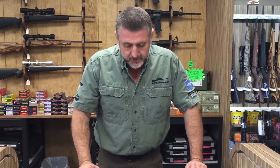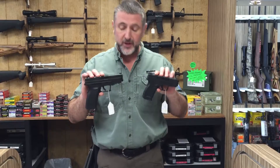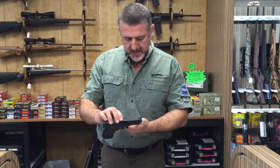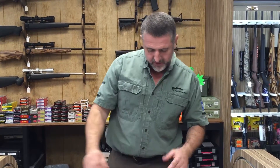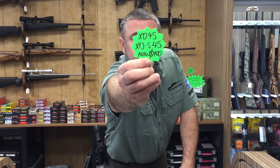45s today — I want to talk to you about these. I've got these two fine 45s from Springfield and they should normally be over $600 and over $530. How about that? It begins with a four. Come see us at Tackle Bruce, Texas. Quite serious about doing you a good deal on a gun today.